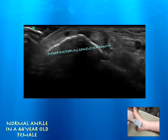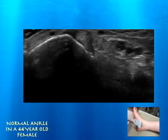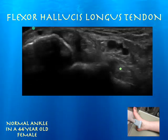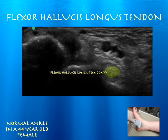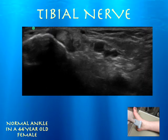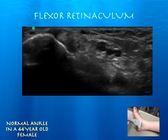And now we're going to her vasculature. Also, there's her flexor hallucis longus tendon, and the tibial nerve. And there's her flexor retinaculum as well, above all these structures.